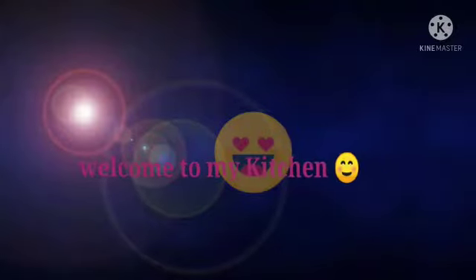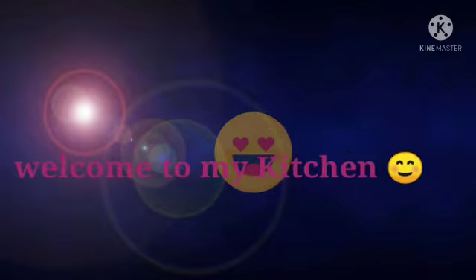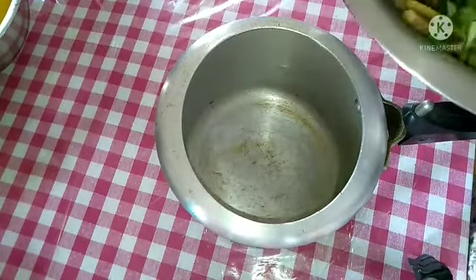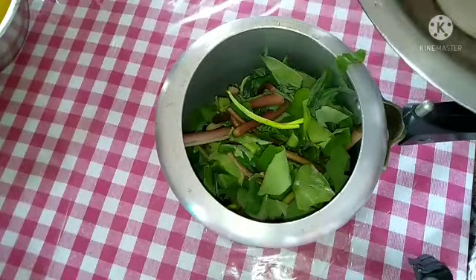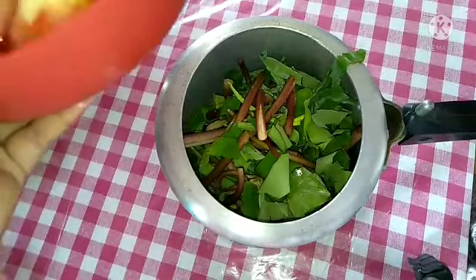I am going to start the recipe for today's video. I am going to cook the rice.